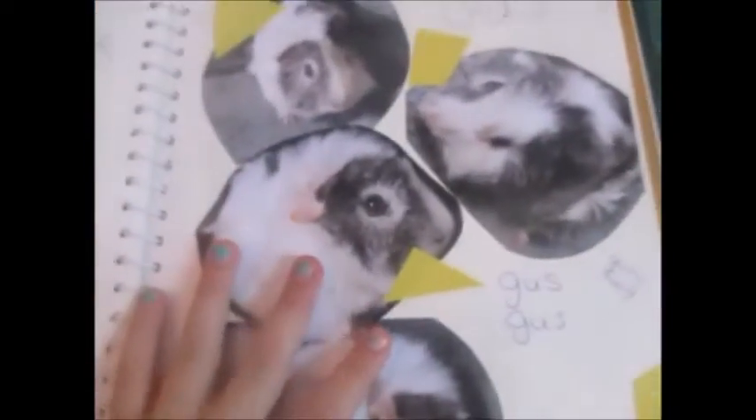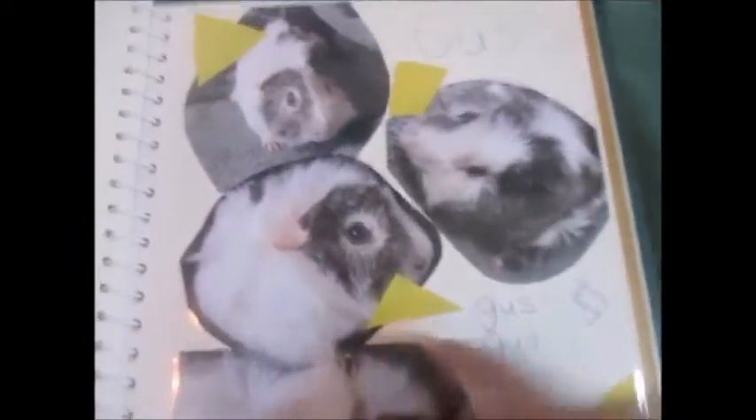So this is not the next guinea pig we got — Teddy and Sven actually had babies. These are their babies, they all came on the same day. I cut out little shapes from a yellow piece of paper because I thought it looked cute. I'll show you all the names first: Gus, Gus Gus, Gussie Fussy, and Fuss Gussie. This is one of the photos and he's crawled through a little ball. I love all these photos so much.